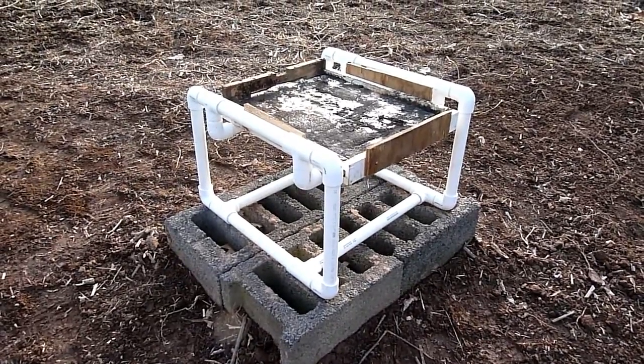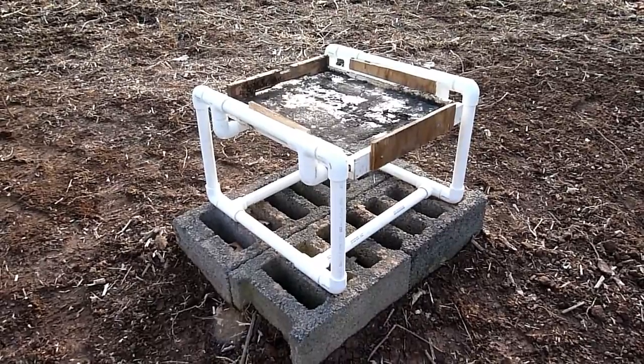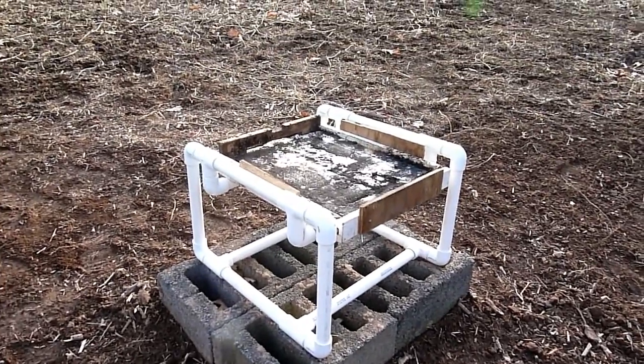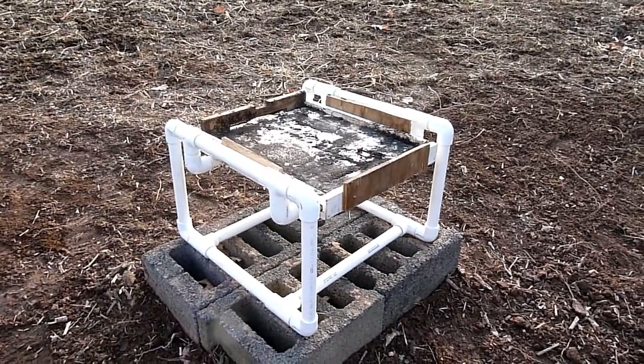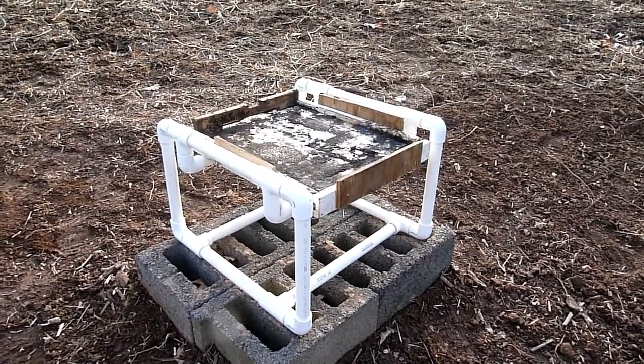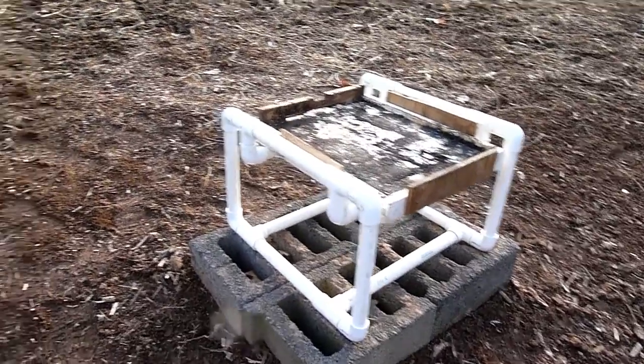I'm out here checking the fit of this concept that I built, which is a hive stand. It makes the bottom board sit 12 inches up off the ground, raising it up so it can get some ventilation underneath the screen bottom board. When spring comes, we'll put the hive on here.